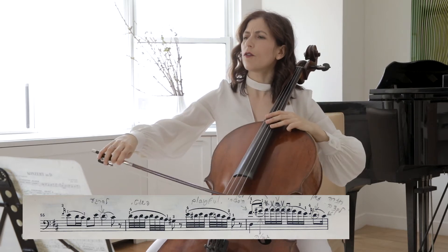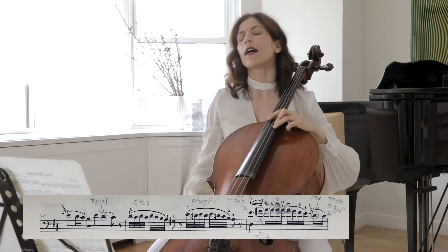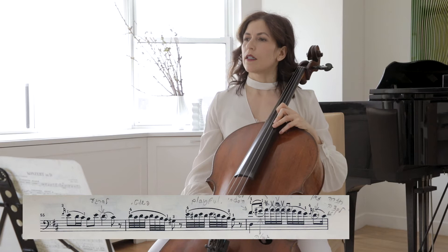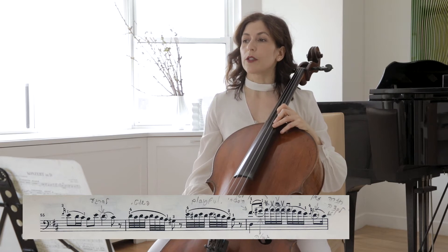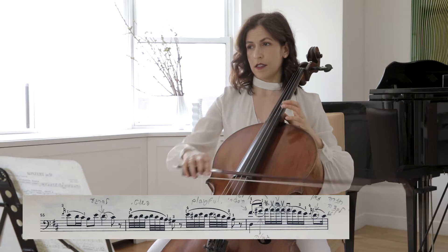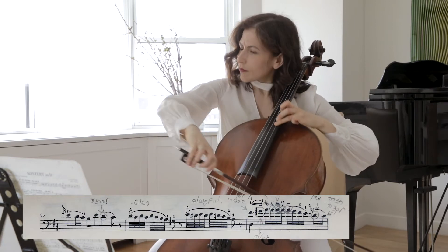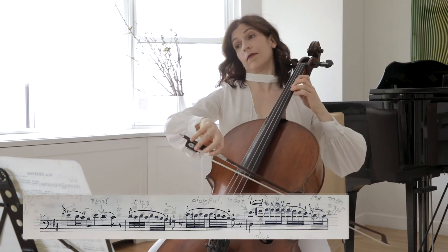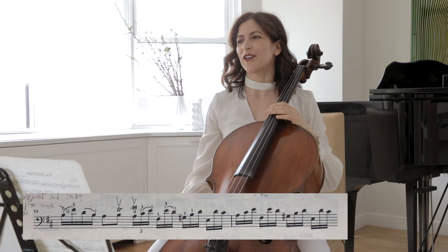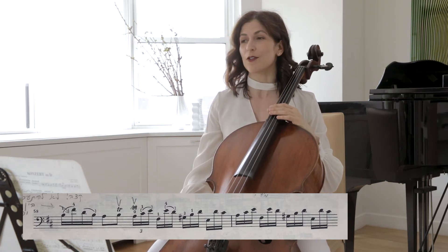Here we have four or five A's — one, two, three, four, five. Let's also not play all those A's the same. You will agree that the phrase goes to the last A. And again, we can smile a little bit after being serious for the first half of this phrase.